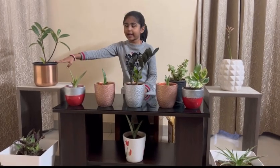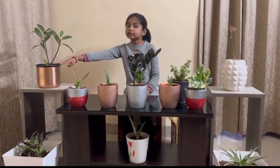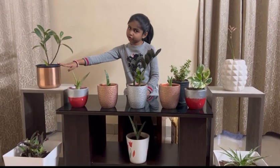This is a rubber plant. The rubber plant also cleans the air and does not need a lot of water.